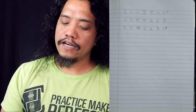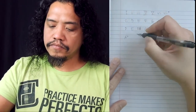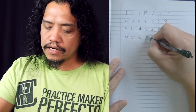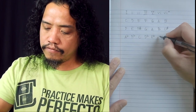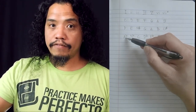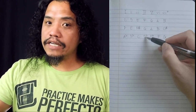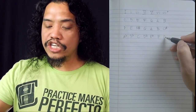Let's pick another key — a flat key this time. A flat: A flat, B flat, C, D flat, E flat, F, G. So in A flat major, the chords are A flat major, B flat minor, C minor, D flat major, E flat major, F minor, G diminished.